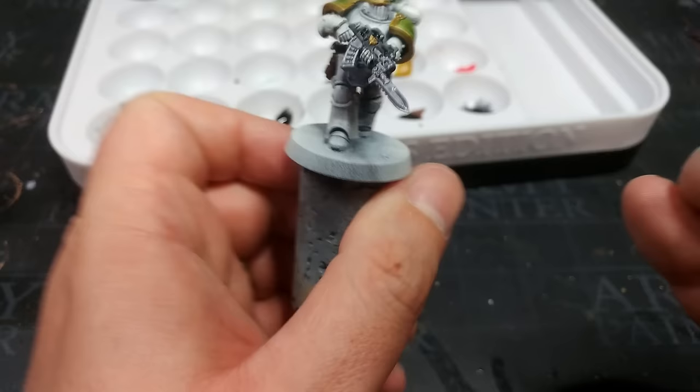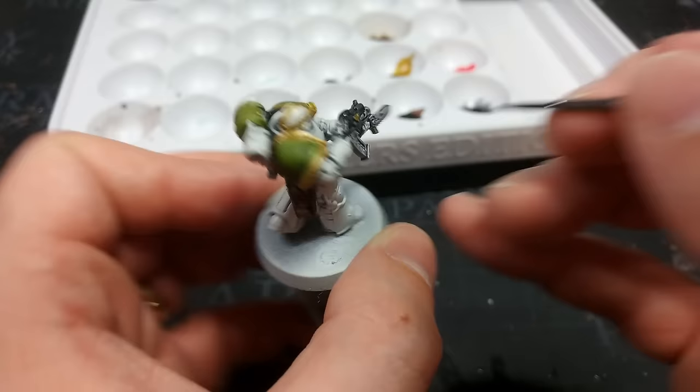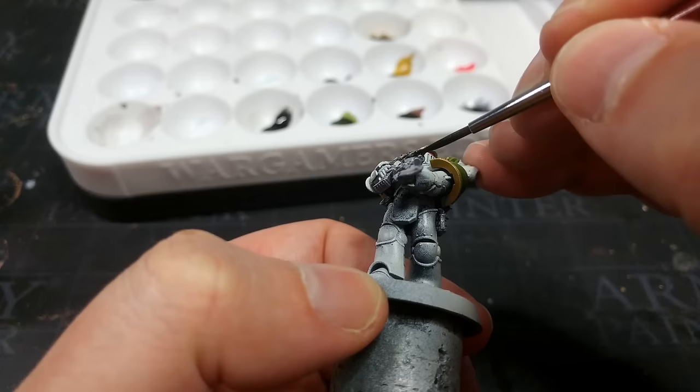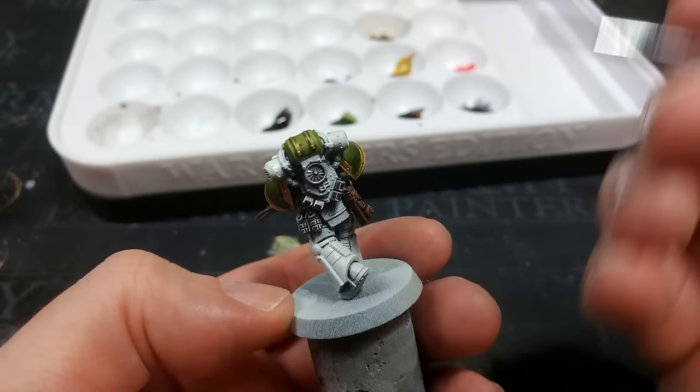Let's just make sure I've tucked in these last little bits of the back here. Looking at him from the front — I don't want anything left with primer showing where I want black. There we go, that is the bolter done. I don't think there's anything on his back I want to do with this, so we'll call that done for now.